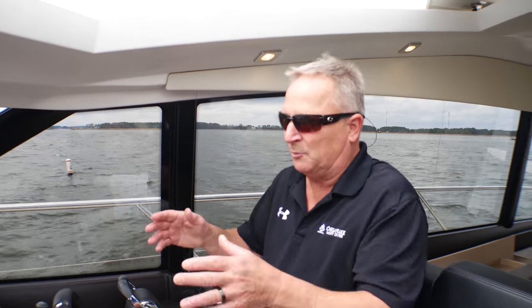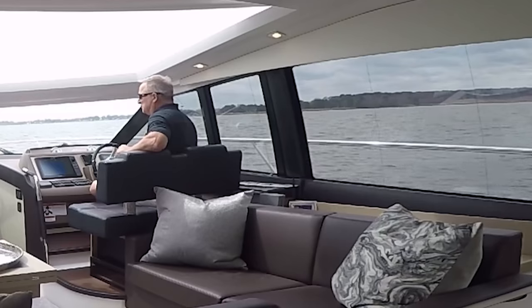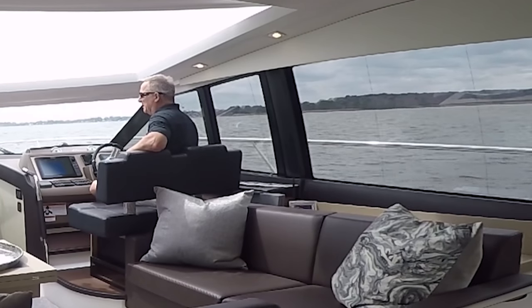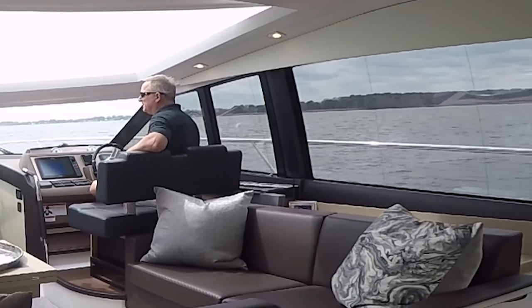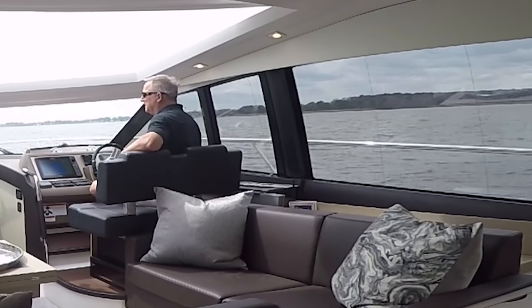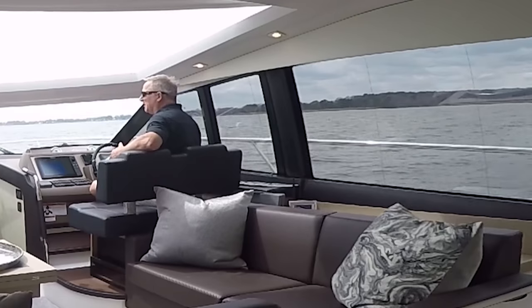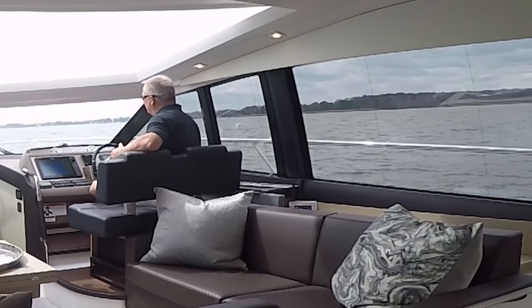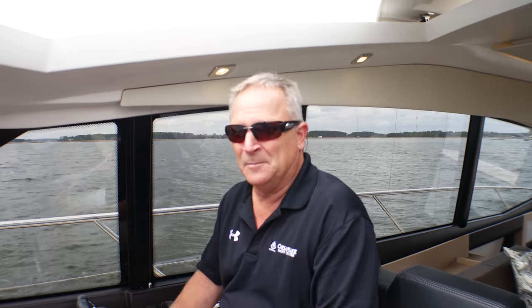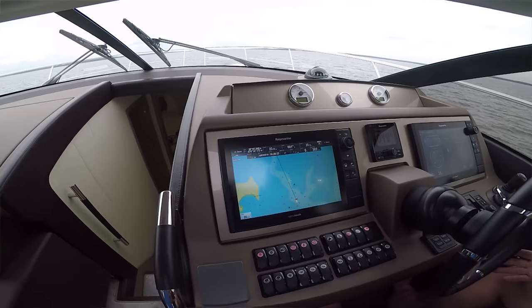We also have trim tabs. What they do is when you get the boat up on top of the water, they keep the boat balanced left to right and can flatten it out while you're on plane for a better ride. In rough weather you want them all the way down so the water hits up front and you get a smoother ride. As you get calmer water you slack off for the proper planing angle.